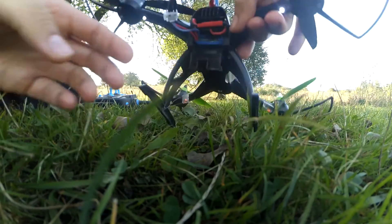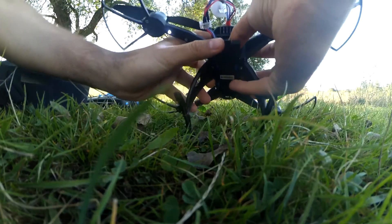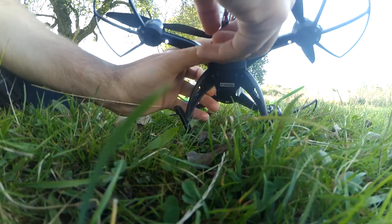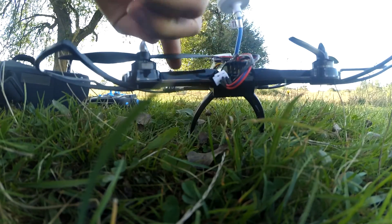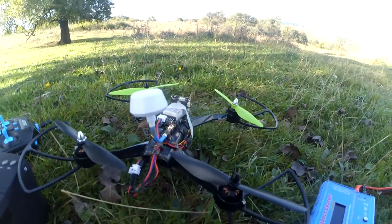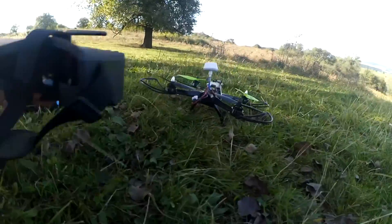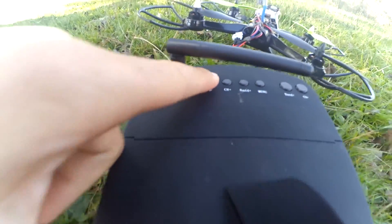I have to close this door somehow and one of the cables will stay outside. The antenna should not touch the spinning propellers, so I'm going to place it here. Then I turn on the goggles by holding down this button.